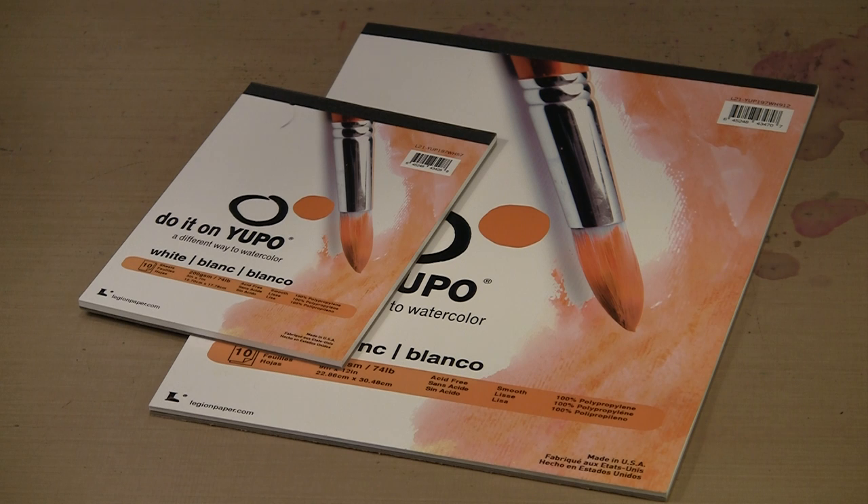If you've watched any of my videos with Yupo paper and alcohol ink - alcohol ink is a product with a solvent base meant to be used on non-porous surfaces, and it does some incredible things on Yupo. We're not going to work with alcohol ink today. We're going to work with a lot of other things - items that you might ordinarily not expect to work on a non-porous surface that work really well on Yupo.